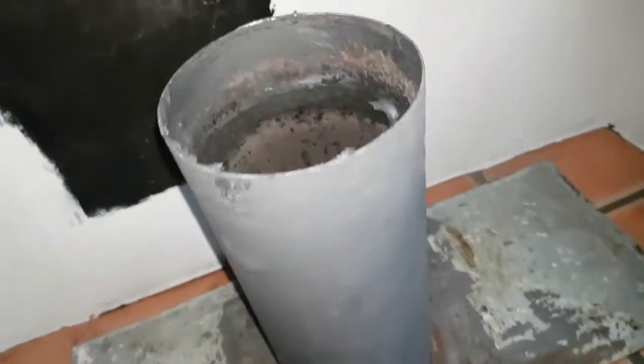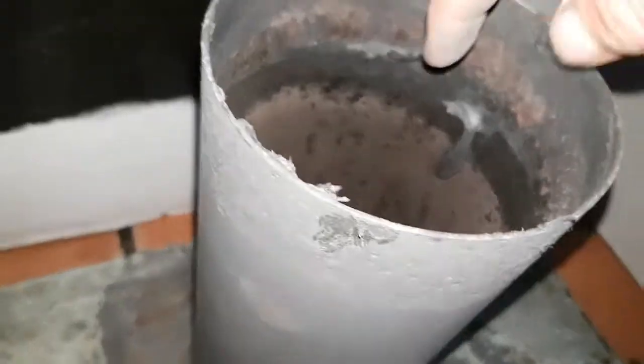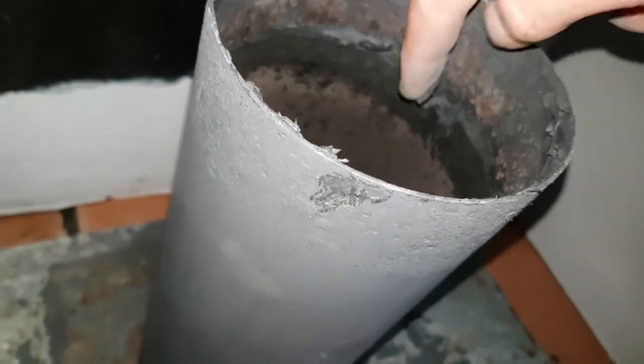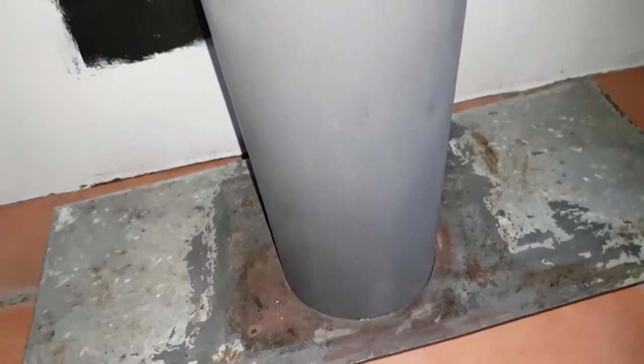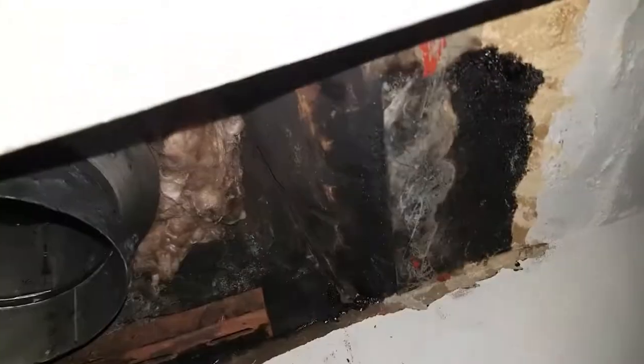Next stage: there's the flue pipe and I've smeared fire cement all around the inside there and up above where it meets. I put the register plate on now because I won't be able to slide it back on after — it's quite a tight fit. So next stage you've got to push that up, connect it on there, and prop it up with some pieces of wood until the cement goes off.